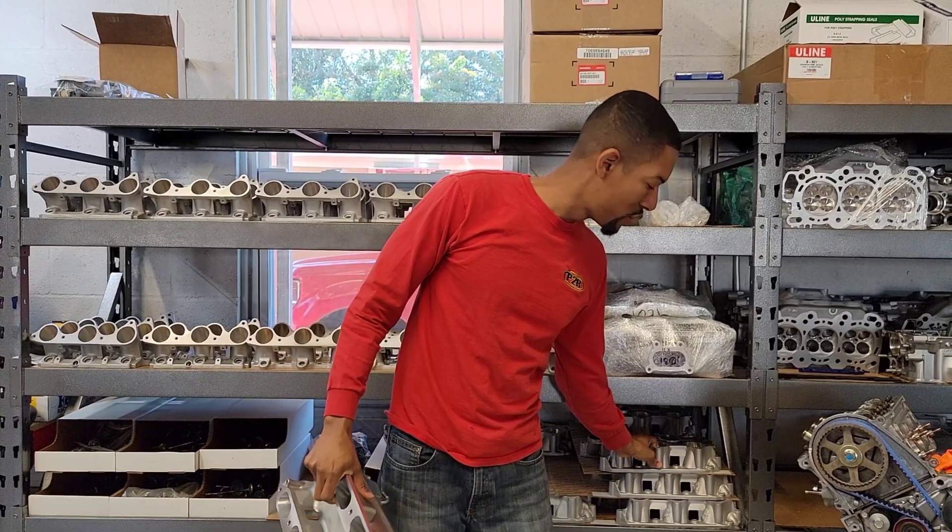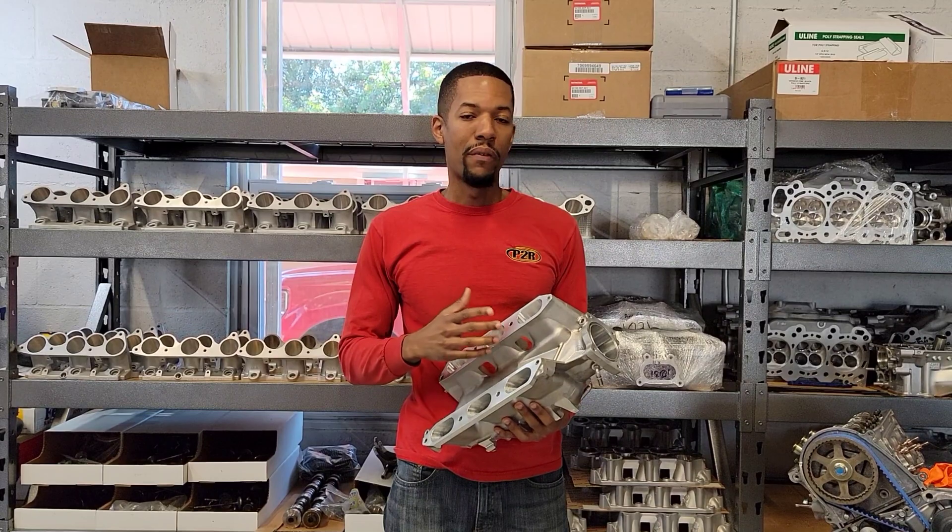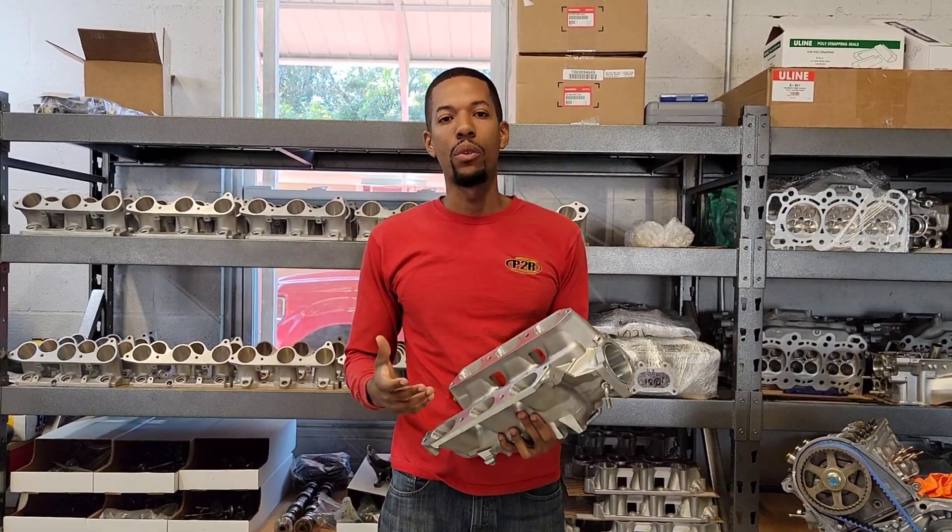From here I just wanted to show you guys a little bit about the process that we do for our CNC manifolds — how they come in and pretty much how they look when we're finished up.